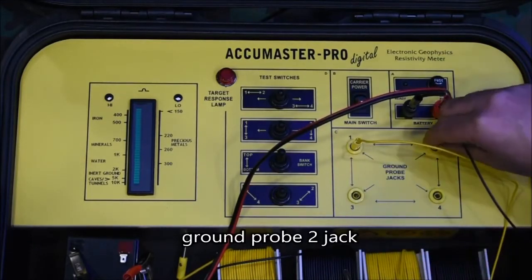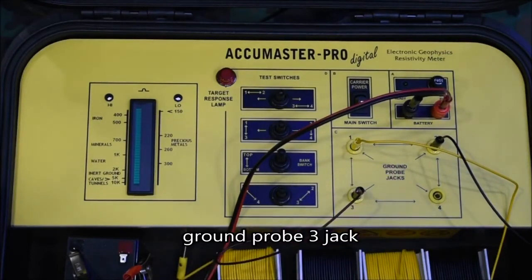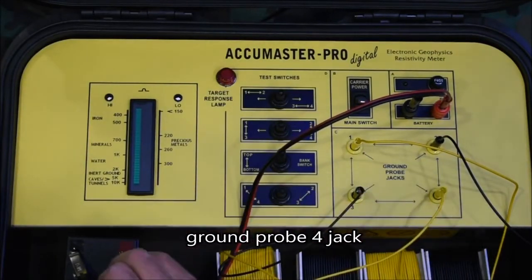Operation is quite simple. Position the four probes to the ground on a square format, clip their wires to the probes, and connect the plugs to the numbered jacks of the AccuMaster panel.